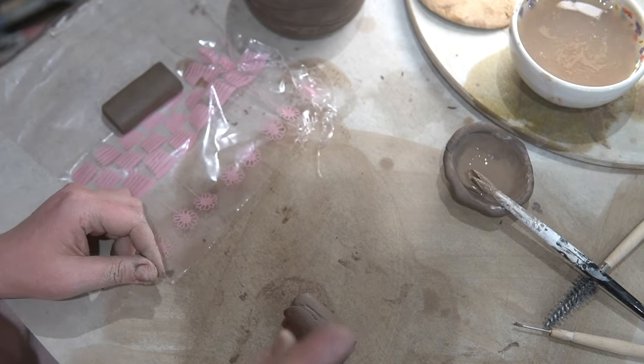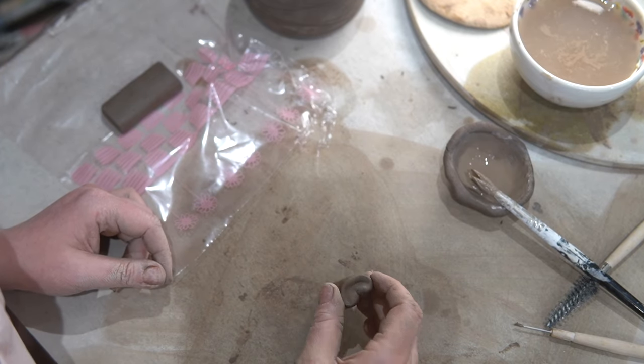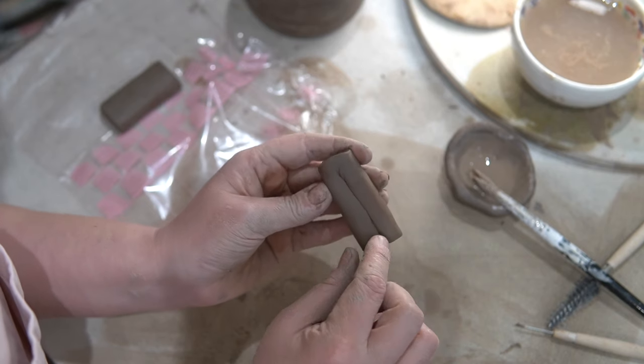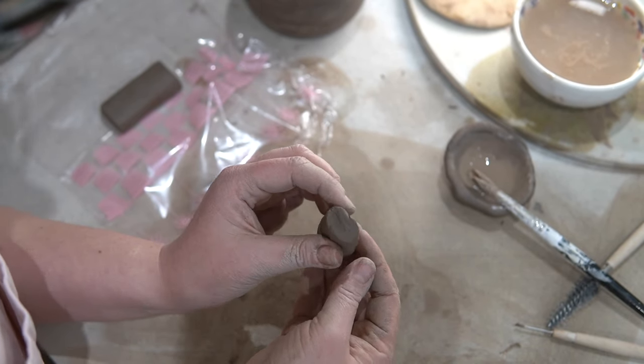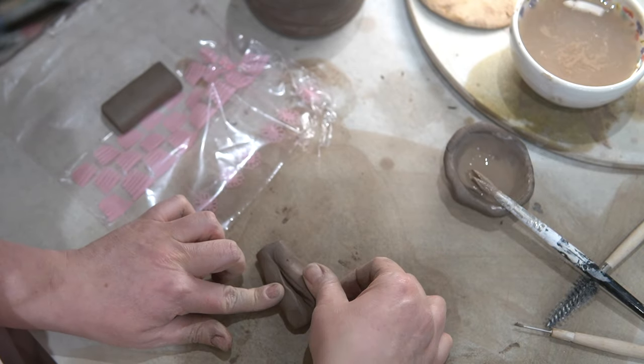So why do we chuck our clay onto a board instead of rolling it? Let me show you what happens when you roll clay — it sort of folds and compresses in on itself and it creates a fold in the clay, which we do not want.